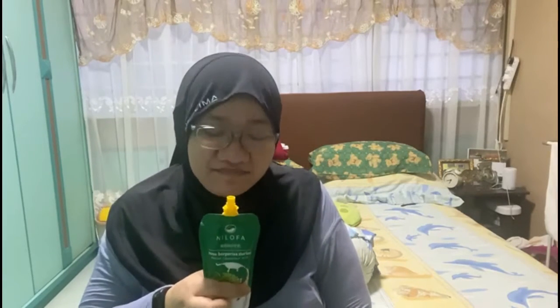I smell it — wow, the durian smell is so strong! This is actually my third time doing a food review in my room. The first one was the ghost pepper chips, then the Nilofa date and banana milk. I'll link those in the description box below. Okay, enough — I want to try this.